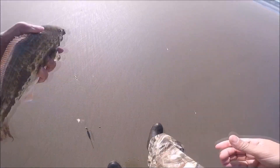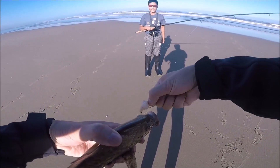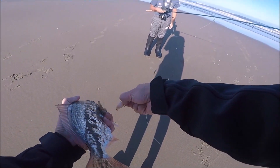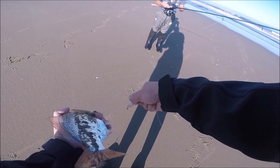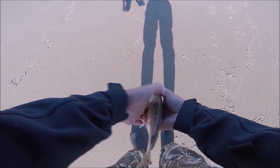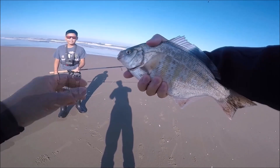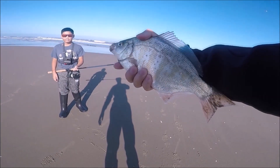There we go guys, okay, all right — stop. Beautiful fish! Oh yeah, there we go — good job buddy. There we go, good side. It's been a long time — we're gonna keep it today.